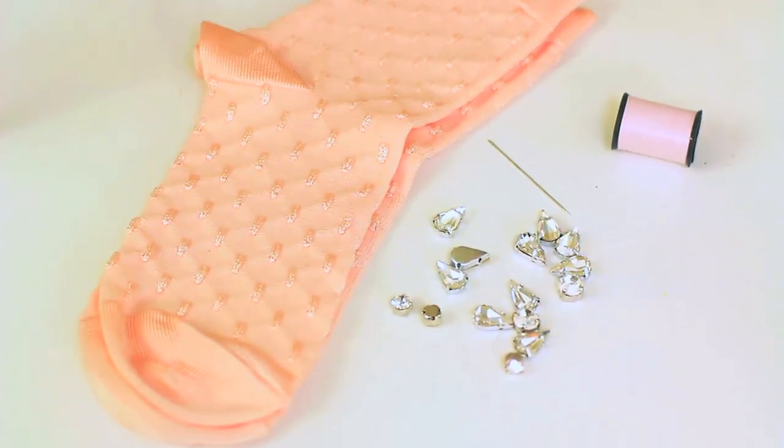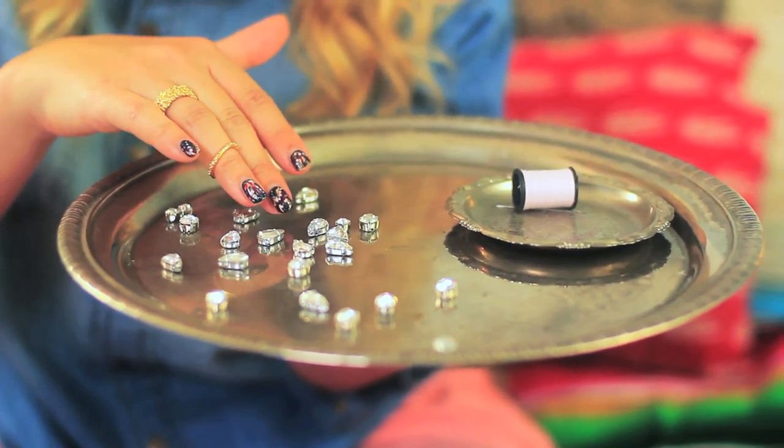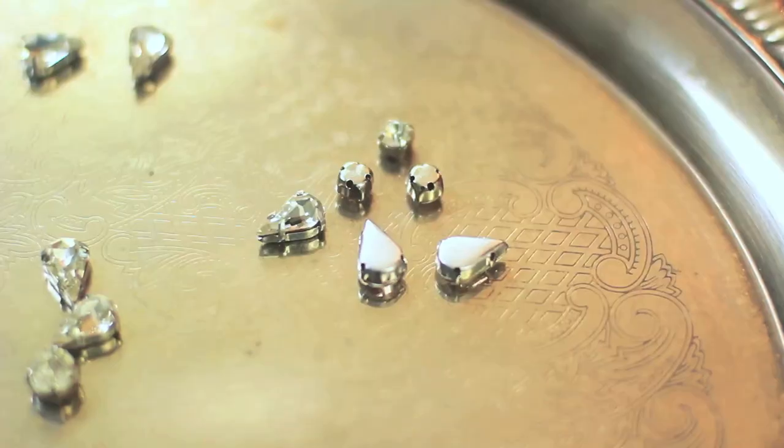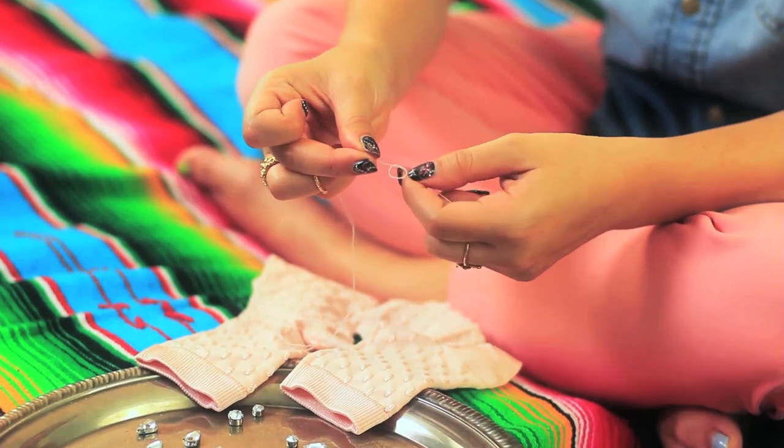All you need is a pair of socks, some sew-on rhinestones in various shapes and sizes, some thread and a needle. So this is very up to interpretation, as are most of the DIYs I do. I'm going to just arrange my rhinestones in rather sporadic order. These are sew-on rhinestones, which basically means they're in a setting, and the setting has four holes. I'm going to use a thread in a similar color to my sock, and I'm going to double up the thread so that it's nice and strong. It's basically like sewing on a button.